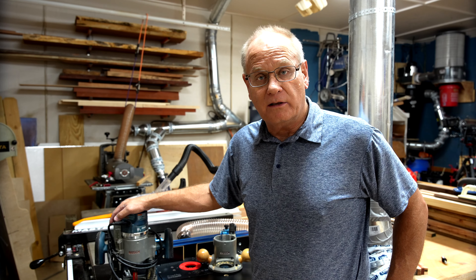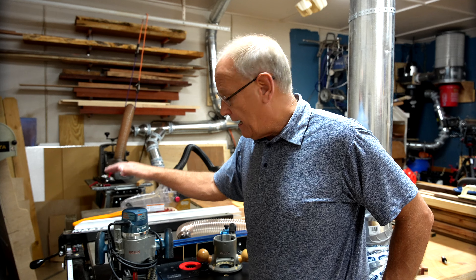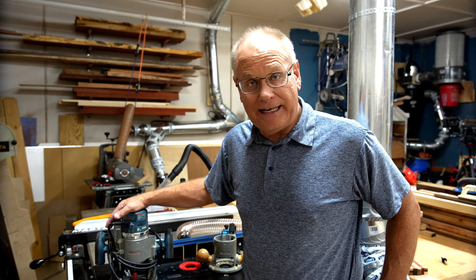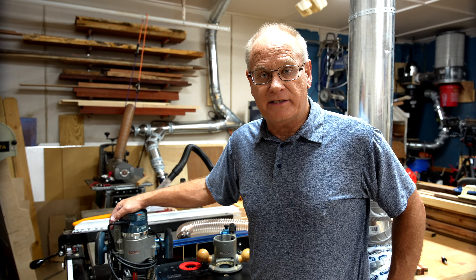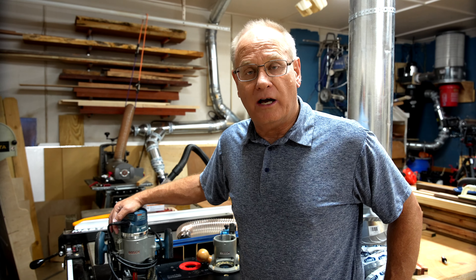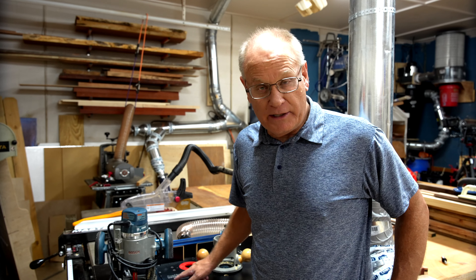I've got quite a few large routers here in the shop — a Craftsman, a very old one probably 20 years old; a Porter Cable, again probably 15 to 20 years old; a Makita; and probably five or six palm routers. Where I started to run into problems with the 1617 EVS was in my old Bosch router table, and that's what motivated me to switch and add a custom router table to the end of my Harvey table saw, which I have a video on.